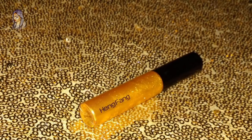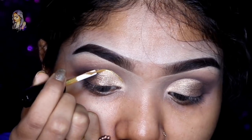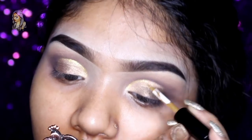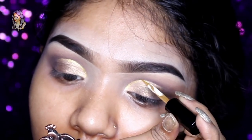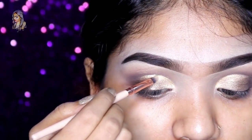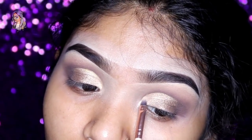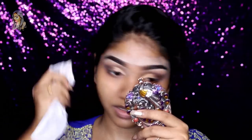I will apply a golden glitter eyeliner to the crease using a little brush and blend with the eyeshadow. I am going to blend the shadow, then adjust the edges to sharp.